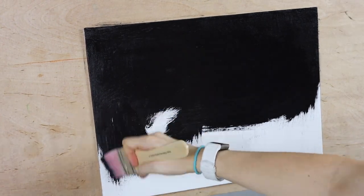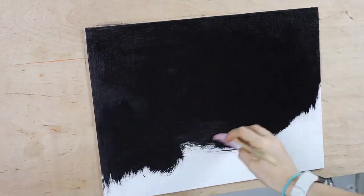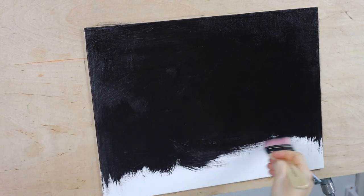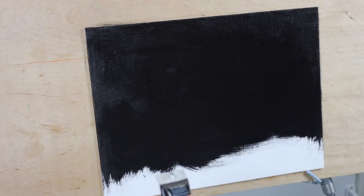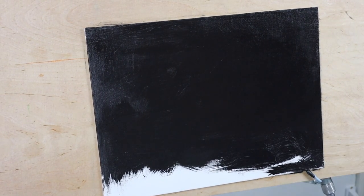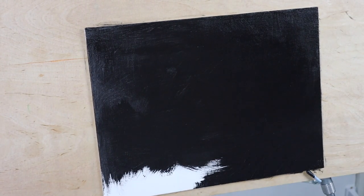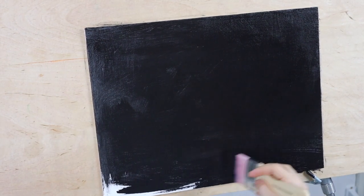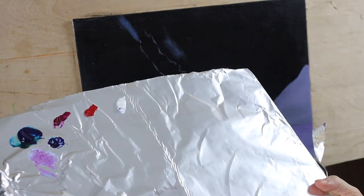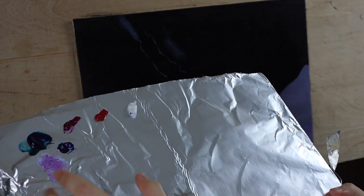I'm working in crisscross motions. Even though I'm working on a 9 by 12 Fredericks ultra smooth canvas panel, there's still some tooth to this canvas and working in a crisscross motion allows the paint to really get in between the teeth. Then just smooth back and forth and up and down to get everything really nice and even.